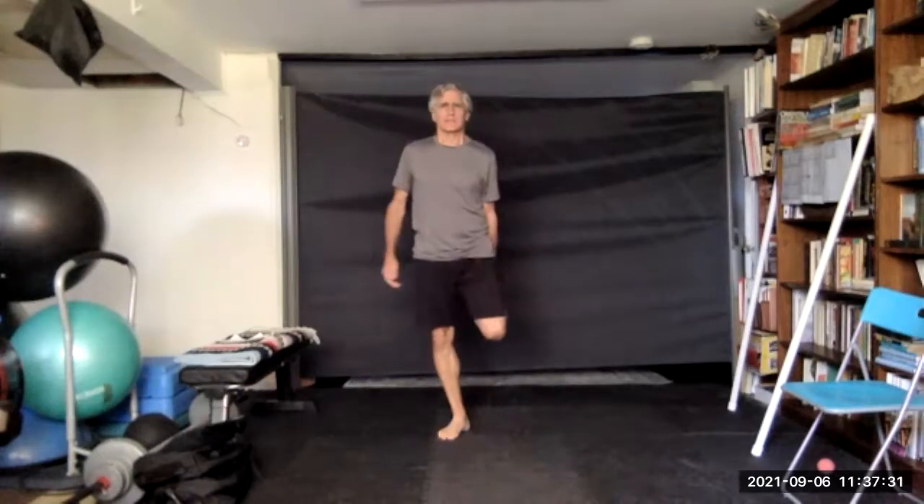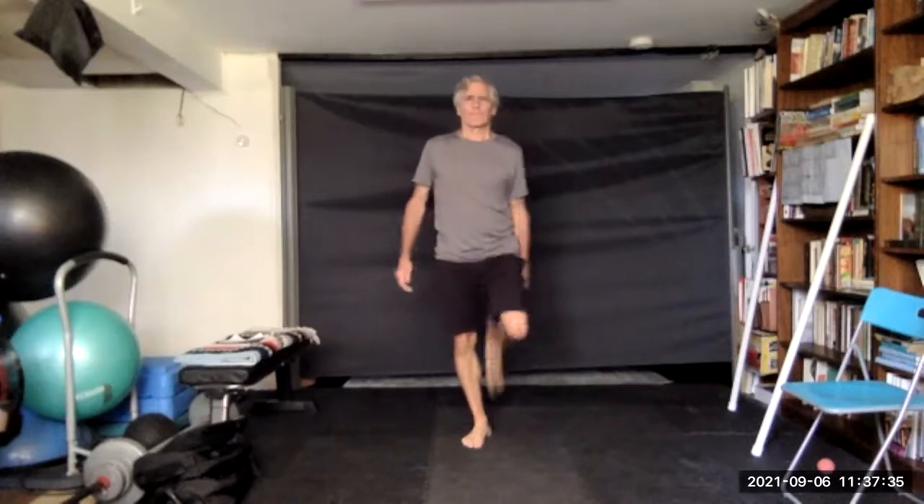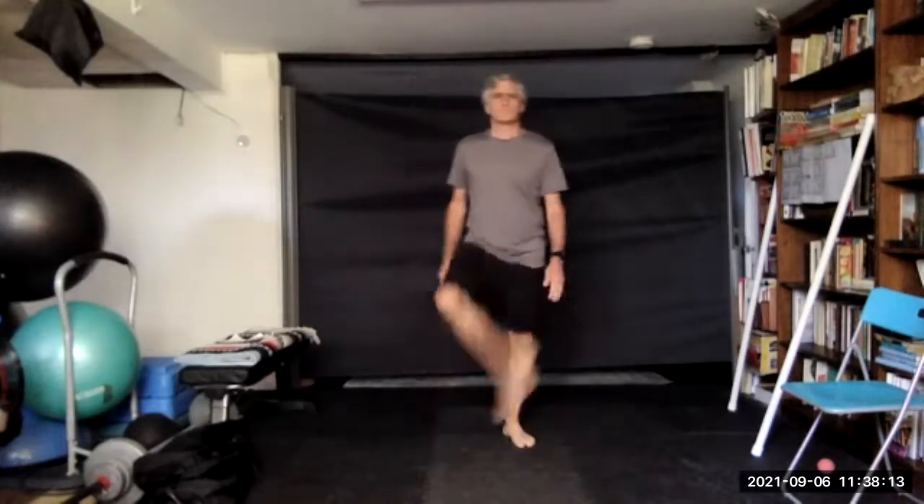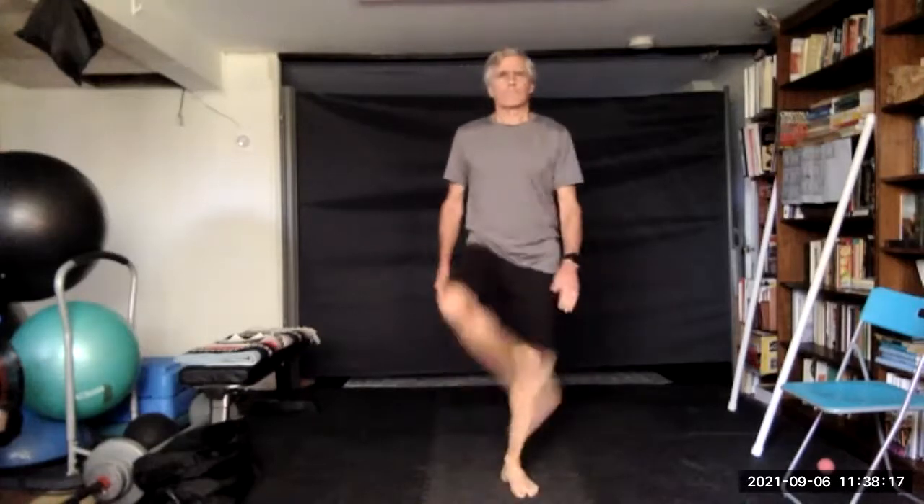If you're holding a pole, you've got to do one leg at a time, obviously. Six, seven, nine, ten, and ten. This time we're going to bring it in front. Nine, and ten.